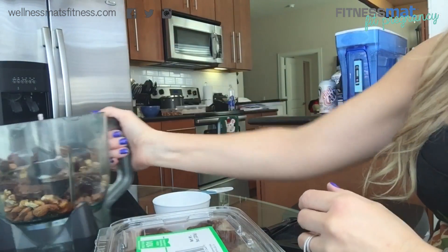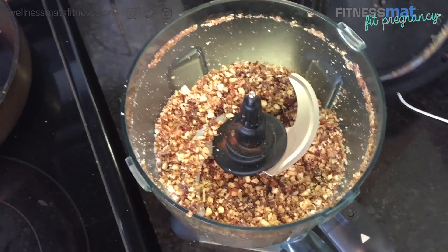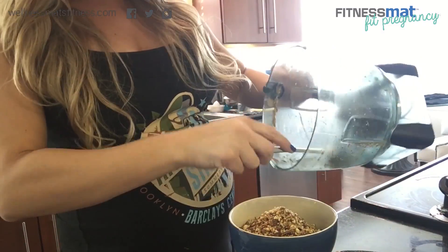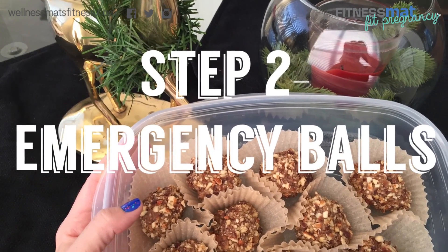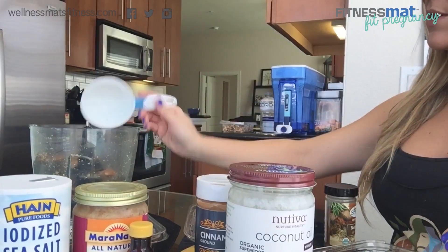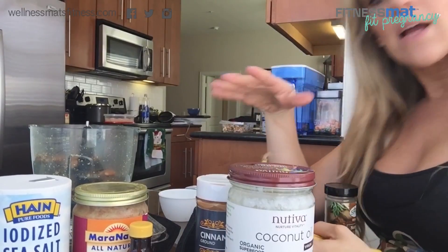That is going to be the crumble coating, so let's blend this up. This is a really high-fat snack, and that's one of the reasons why I love it — because when I'm craving something, I really want to find something that's going to leave me completely satisfied, and good natural fats is the best way to go about that.